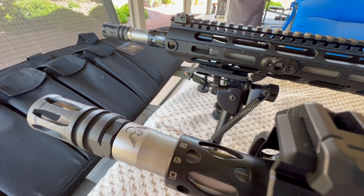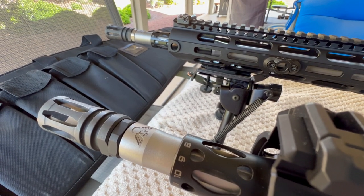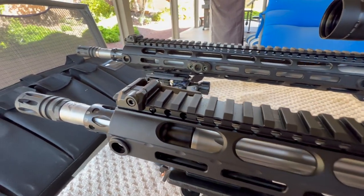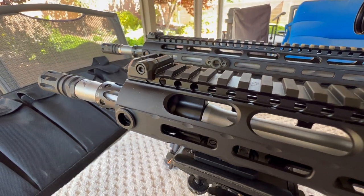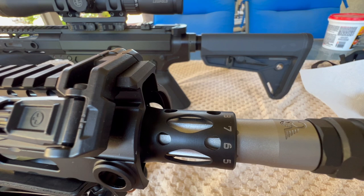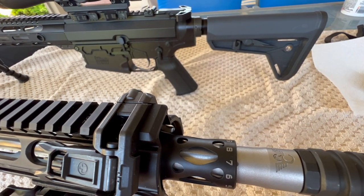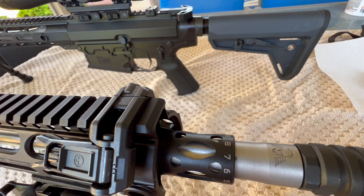I went with Wilson Combat, their Tactical Hunter series, 18 inch rifle length gas systems. Oddball twist rate 11.25 to 1, fully fluted. The Tactical Hunter series uses a .750 gas journal dimension. On the first build I went with Rifle Speed, and I did the same thing for the second build - and these are not cheap, but I really like these things, to me they're worth the extra money. The plunger size for the Wilson Combat 18 inch rifle length gas system for the Rifle Speed came in at .897.